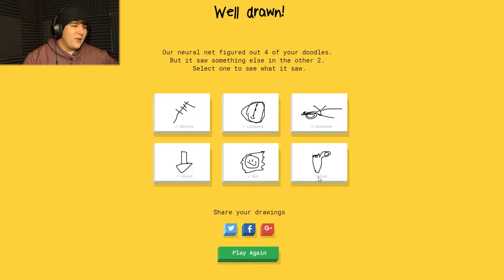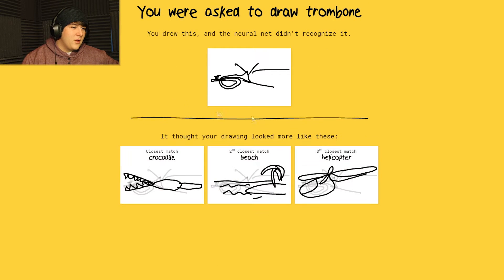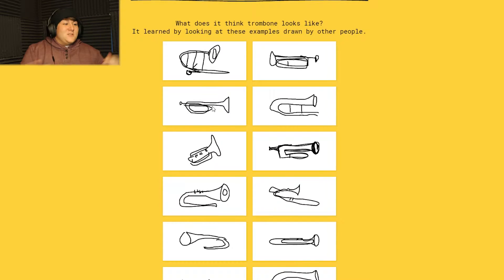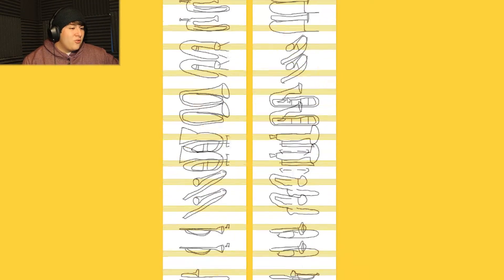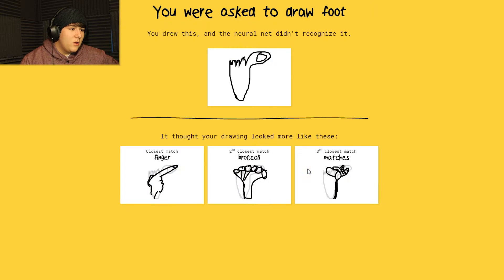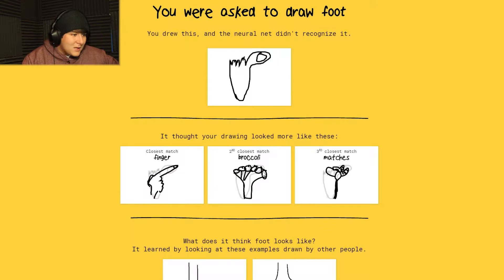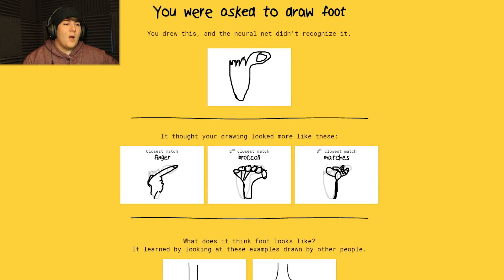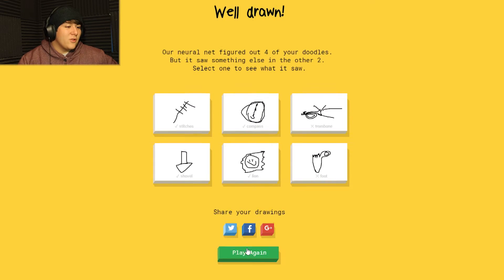Asparagus - ew. Alright, the neural net figured out four of your doodles but saw something else in the other two. So it didn't get trombone - let's see. Oh, that's so cool, it shows you what it saw: a beach, a helicopter, a croc. That's so weird. And for the foot - a finger, broccoli, mac? I was doing an aerial view of it! I'm sorry. Okay, let's go again.